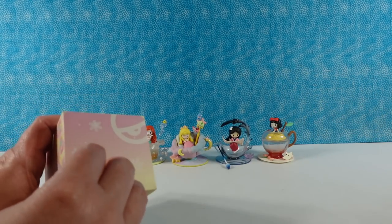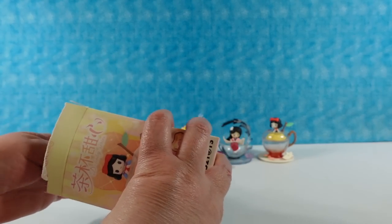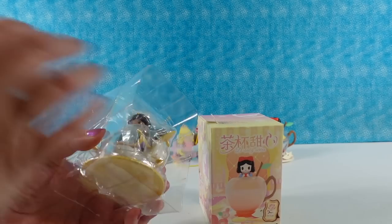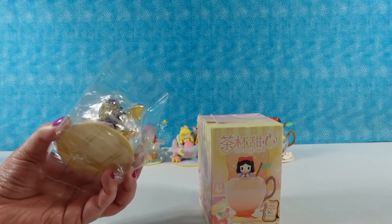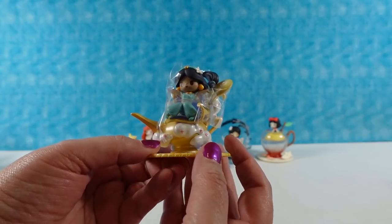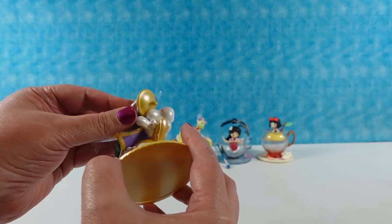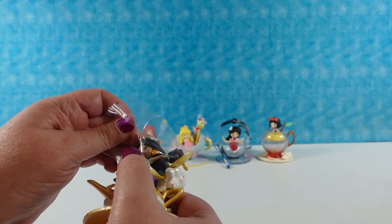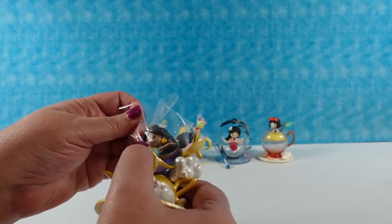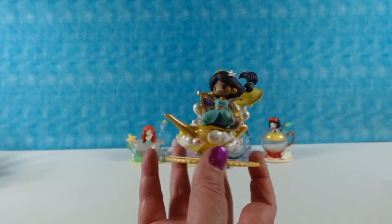This is the last one for me. Paul has one more — you're looking for Belle, a secret, or Jasmine. And if you get Jasmine, I'll take Jasmine. I have Jasmine! Whoa, look at Jasmine — she looks like she's on a roller coaster ride, seriously, she looks like she's sliding down a giant slide. She just comes already attached to her base — she is on the magic carpet.